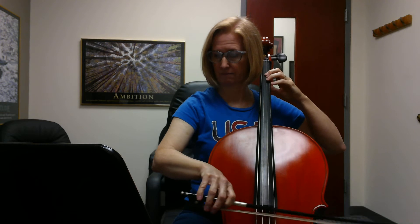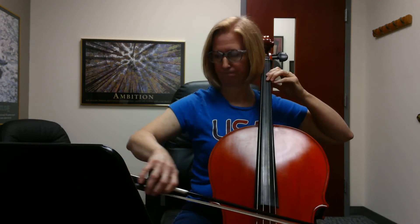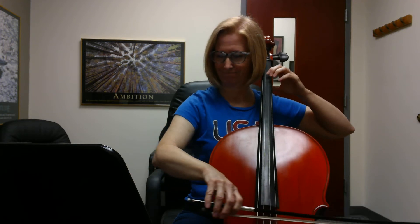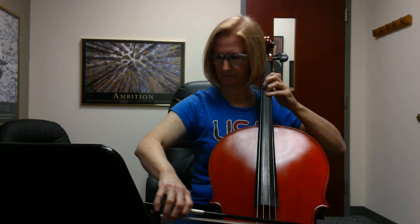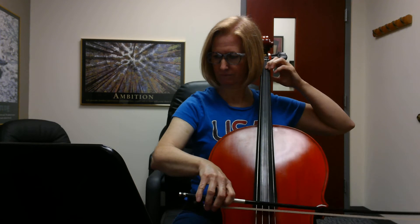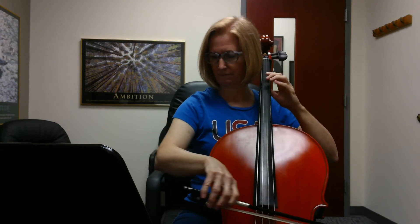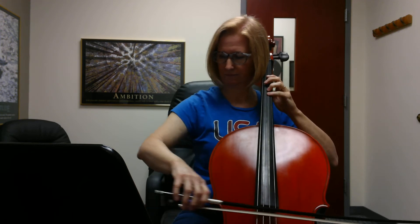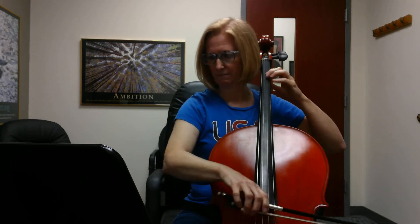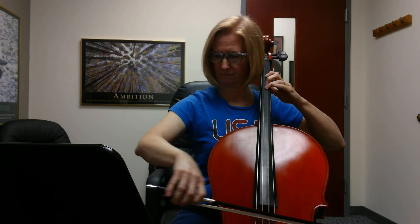Rest. Two, three. Two, three. Rest. Rest, and then we rest for four measures.